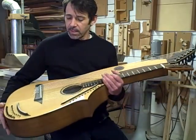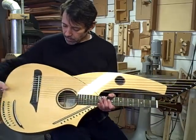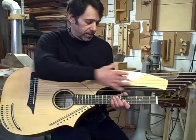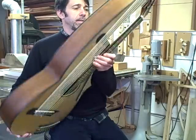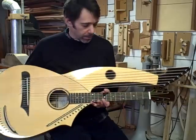It's basically an OM-sized body with an Engelman spruce top. It's a three-piece top with a bookmatched set, and then a third piece for the arm here. The back and sides are walnut, the neck is mahogany, the fingerboard is ebony, and all the bridges are ebony with bone saddles on them.